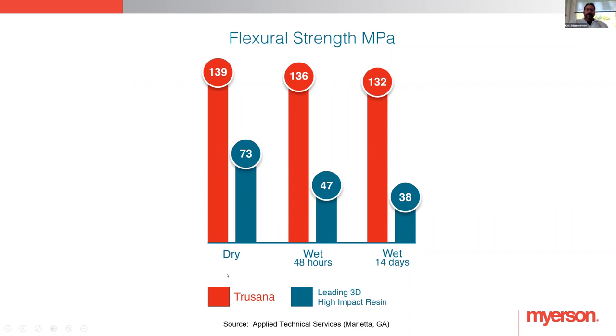Here is Trisana compared to some leading 3D printed high impact resins. Our flexural strength is well above them — nearly twice as strong. Over a period of time spent in a high moisture environment, Trisana does drop a little bit in its strength, but really a negligible amount. Whereas others, already starting much lower, drop almost in half in their strength. That's important because until it gets into the environment it's actually going to be working in, that is the telltale sign of where its strength is tested. Trisana actually thrives in that environment.